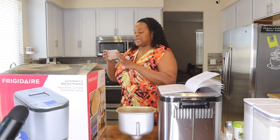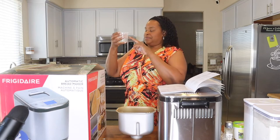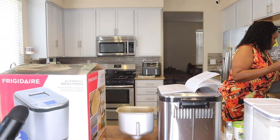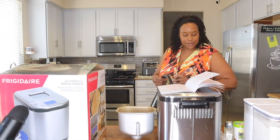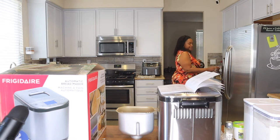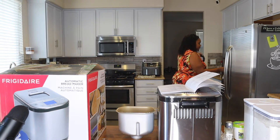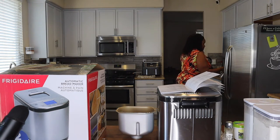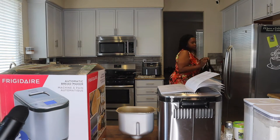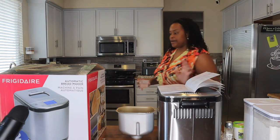The water needs to be room temperature, not cold. I've got the kettle going so I'll use filtered water — it tastes better. I'll warm up the water in the kettle; it doesn't need to be boiling, just warm. So while that heats up, let's get all the other measurements together.